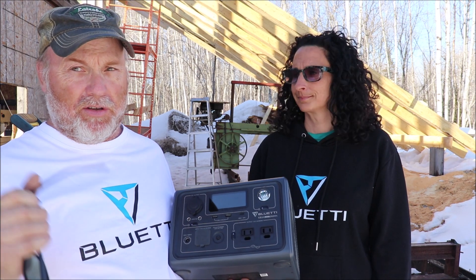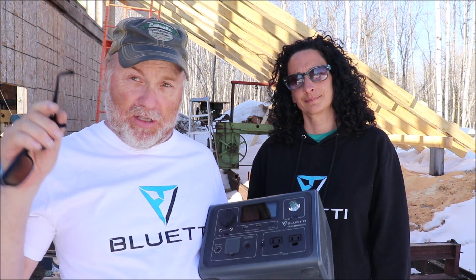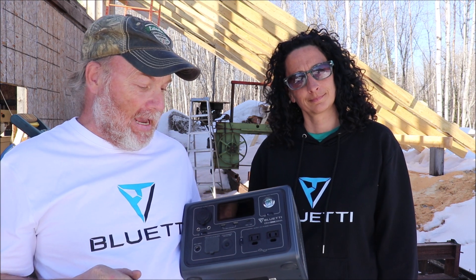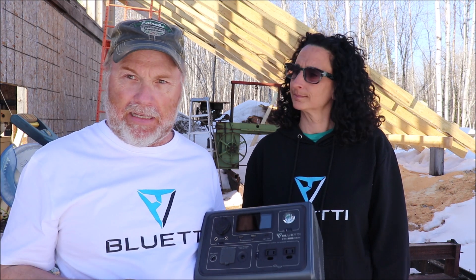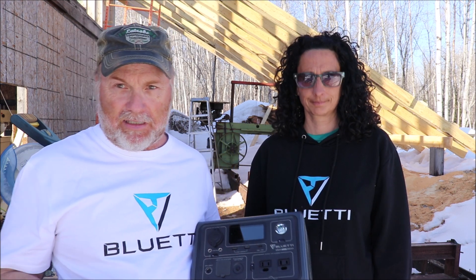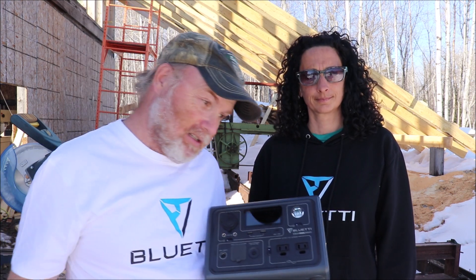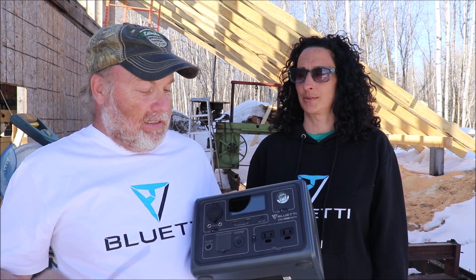Really nice little unit — we use it quite a bit. All you have to do for this contest is be subscribed to our channel and leave a comment in the section below, and we will choose a contest winner. They will ship you a brand new one — not this one, a brand new one. So how cool is that? Very cool.